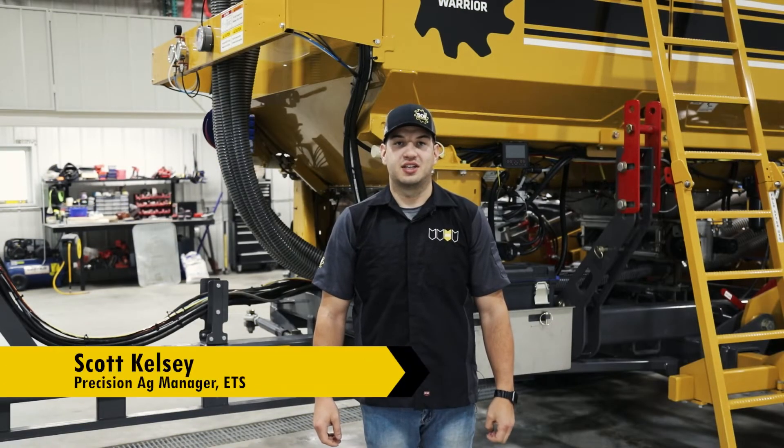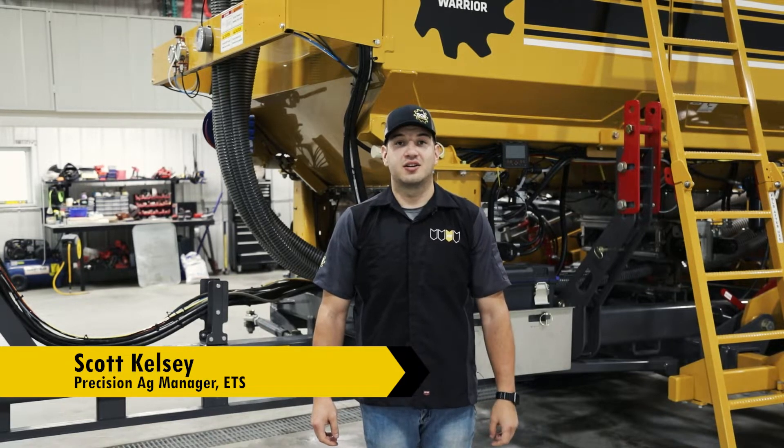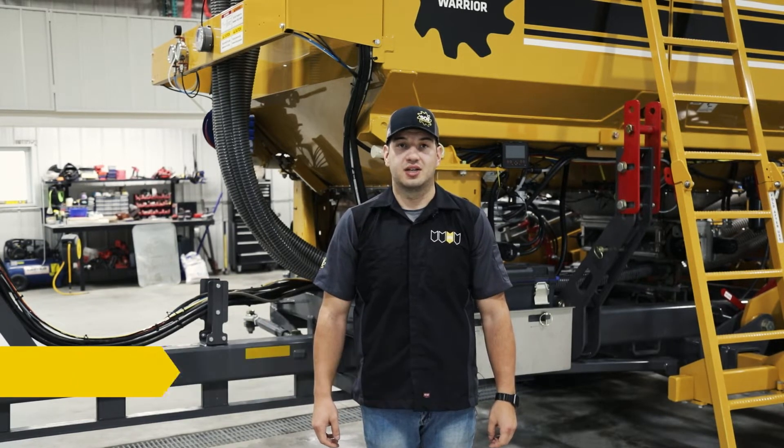Hello, my name is Scott Kelsey, Precision Ag Manager here at Environmental Tillage Systems. Today I'm here to talk to you about our Run Block system by Jay Assey.